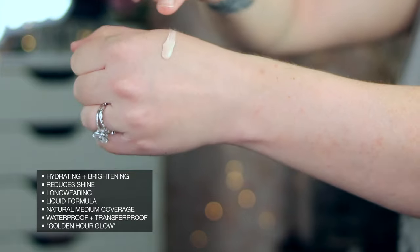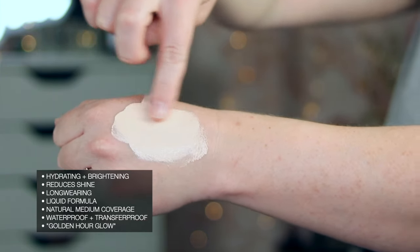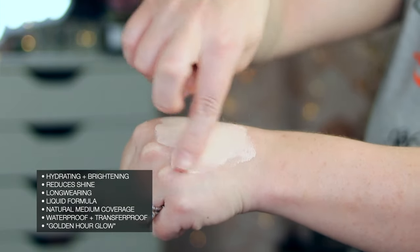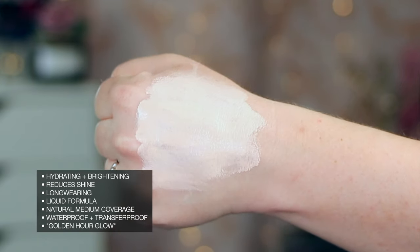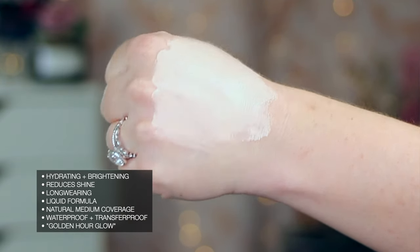It says it's a hydrating and glowy foundation that's waterproof and reduces shine for a notch above natural finish. It is a natural medium coverage and long wearing that gives a golden hour glow in a bottle. It hydrates, brightens, and improves the look of skin tone immediately and over time while resisting sweat, humidity, and transfer.